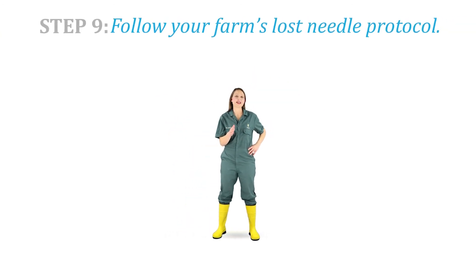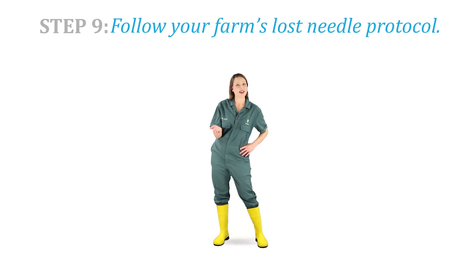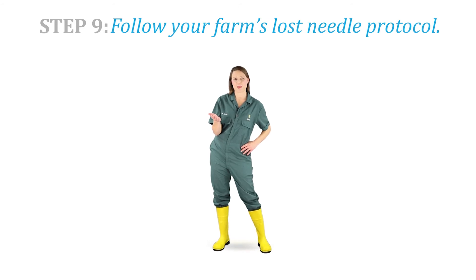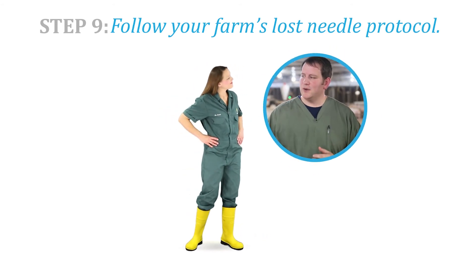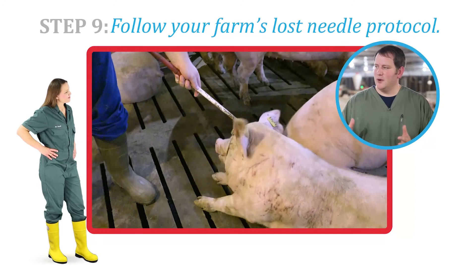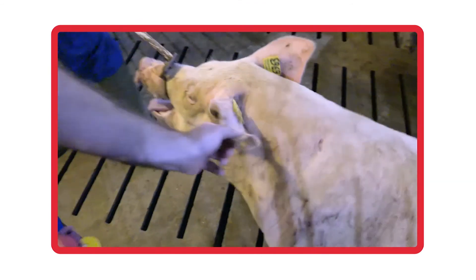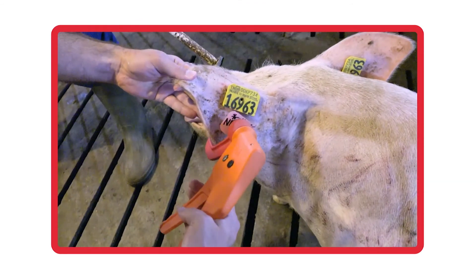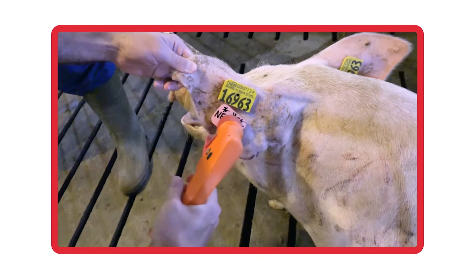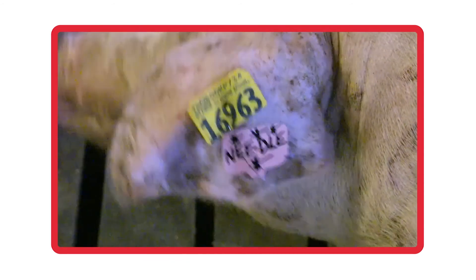Step 9. If a needle breaks off in a pig, follow your farm's protocol to first work to retrieve the needle, and if not retrievable, to identify the pig. Even though uncommon, broken needles typically occur in larger animals like sows. In this example, a sow had a broken needle — the employee did a great job notifying their supervisor and clearly marking the animal. We will snare and tag this animal with special tags that identify she has a broken needle. When the sow is no longer productive, we will euthanize her humanely on the farm to avoid marketing an animal that has a broken needle.